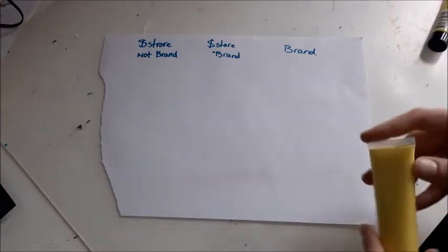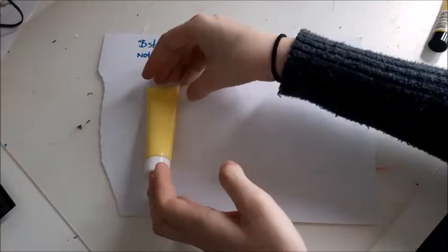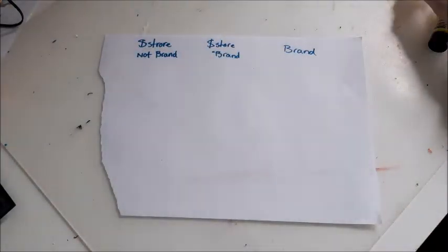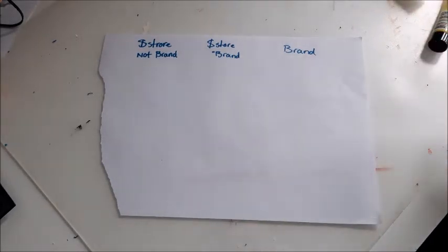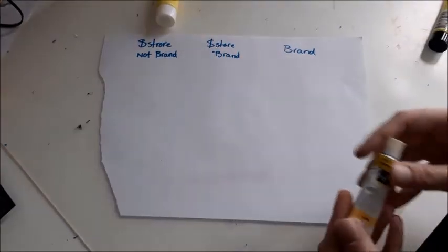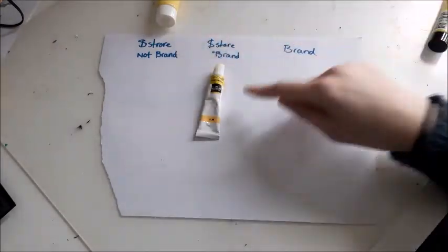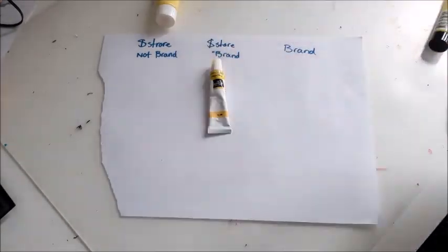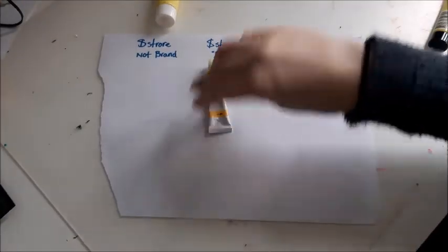Just for the visual side of it — this one has literally nothing on the packaging. I mean it has a box but it doesn't really have a brand name. It doesn't say much. The other one actually does have a name — it's called Lemon Yellow — the color has a name and it has the brand on the individual packaging.